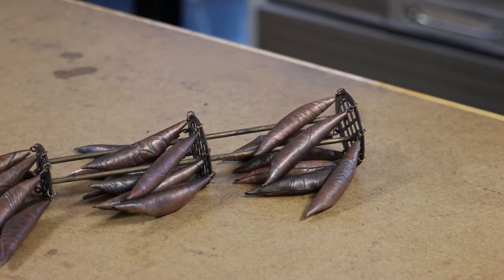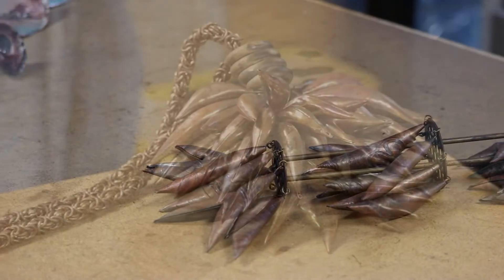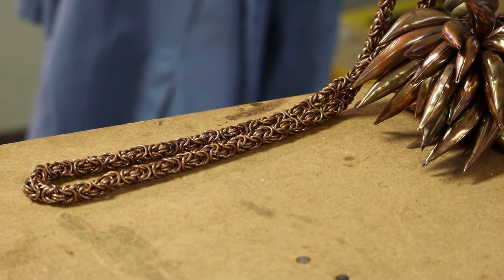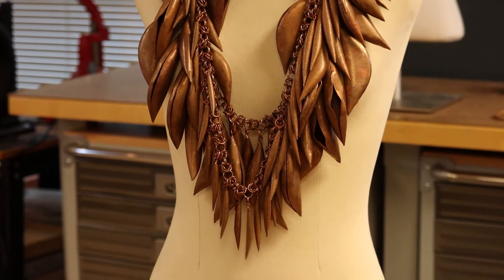To develop my portfolio for the Arrowmont application package, I made works of art using these natural forms that I call spicules. Once I made that body of work, it was apparent to me that movement and sound were very important to me, integral to my practice, and I wanted to move into that more.